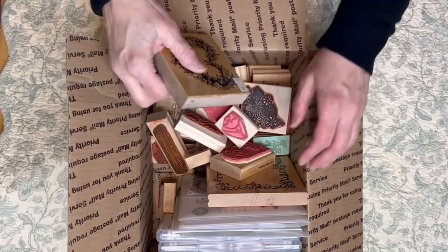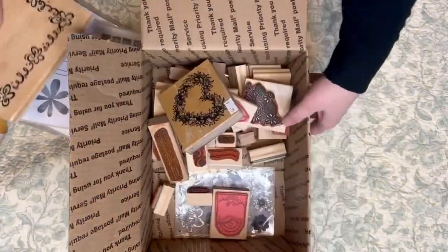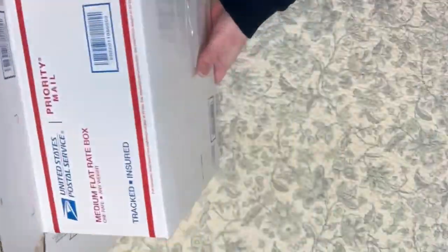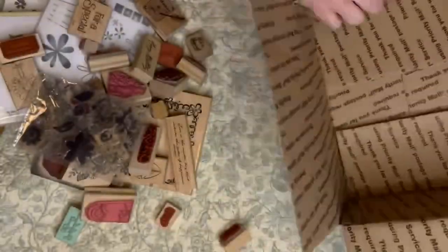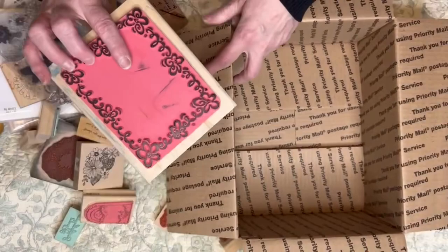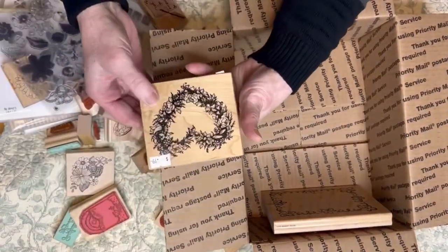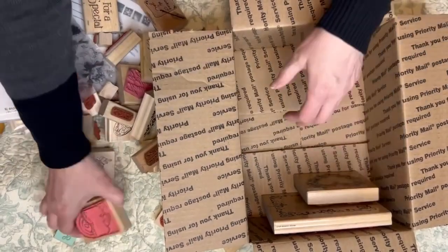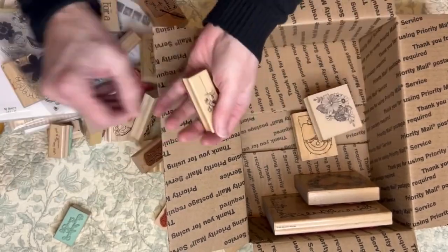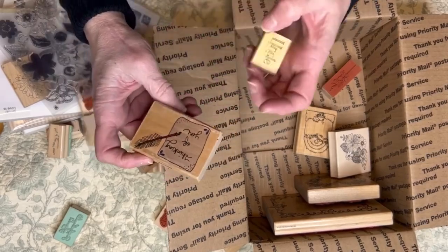All right, Box C — let's see what we have for C. So I have another big background stamp — it's like a label but it's still a background kind of stamp. This big heart right here, from the library — some flowers. And then 'thinking of you with the feathers' — isn't that cute?